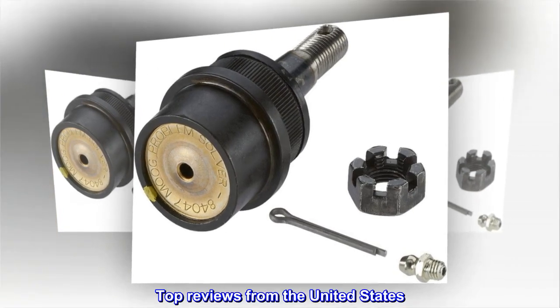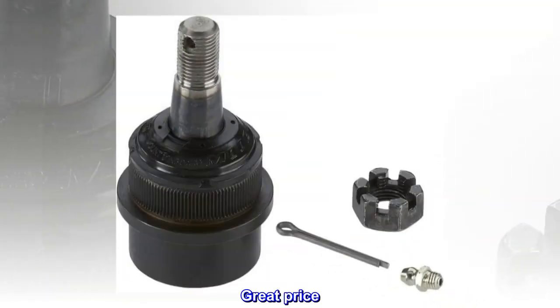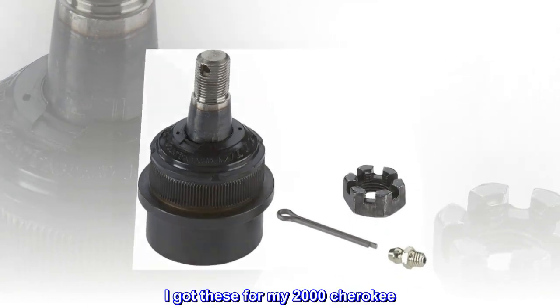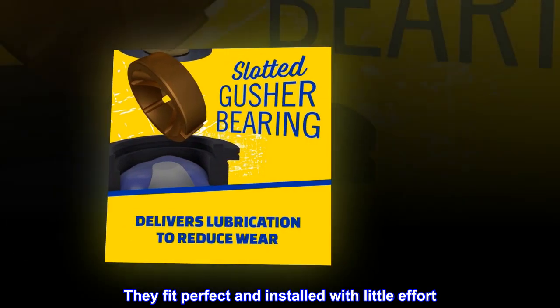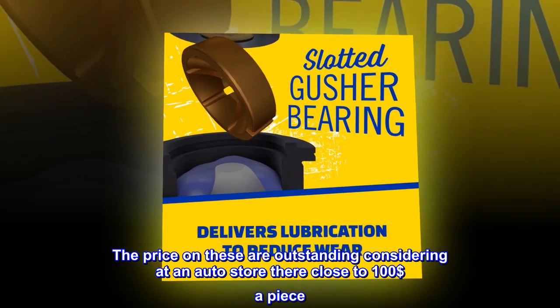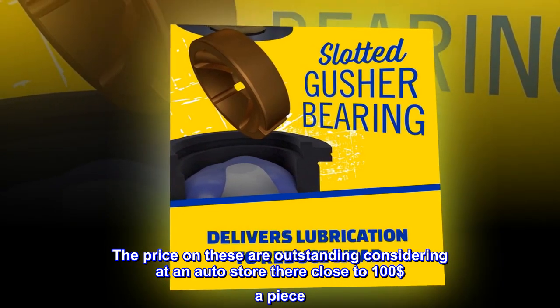Top reviews from the United States. Great price. I got these for my 2000 Cherokee — they fit perfect and installed with little effort. The price on these is outstanding; considering at an auto store they're close to $100 a piece.